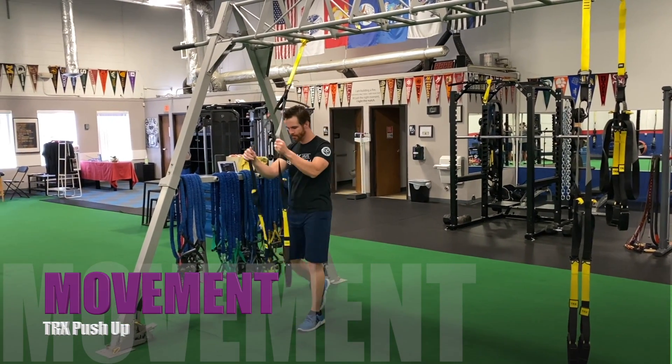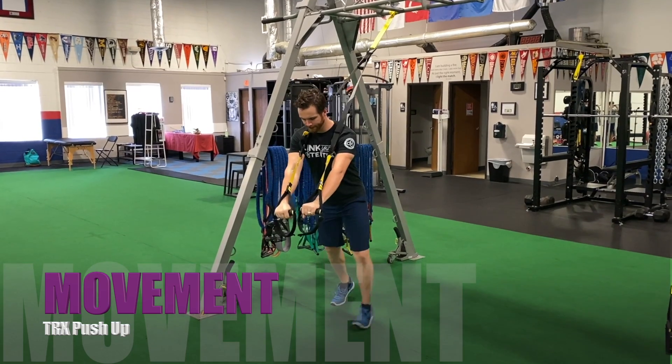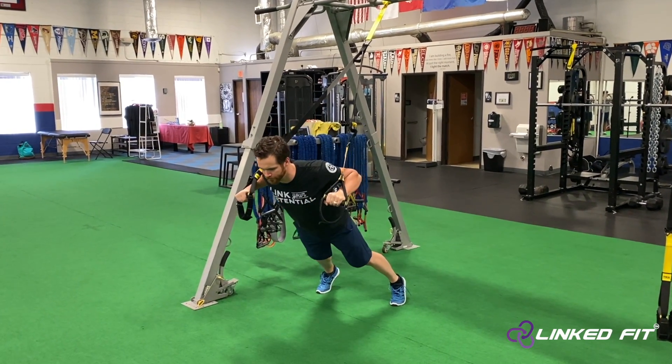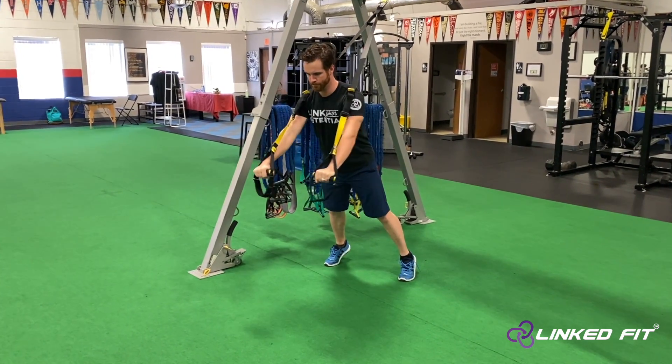TRX push-up. To perform this movement, first start off by setting up the TRX handles at roughly mid-thigh to hip height. Holding onto both handles, take a step back and put your body in a slight angle.